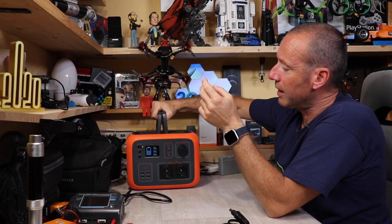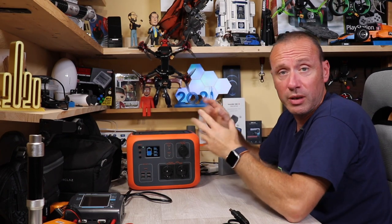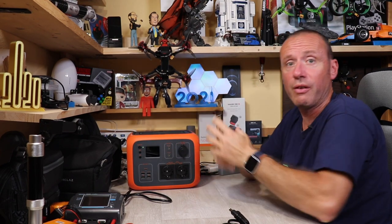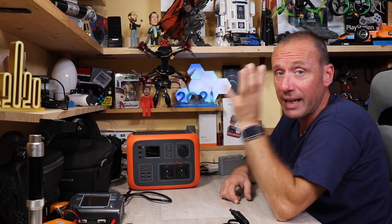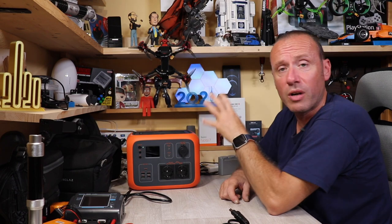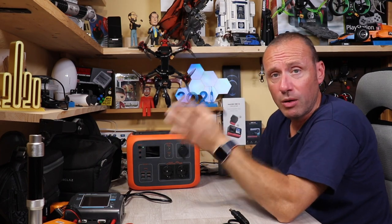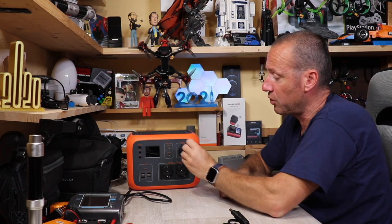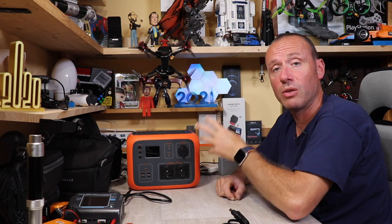Questo dispositivo è incredibile ma, come ho detto, è costoso: circa 500 euro. Non è un prodotto per tutti come utilizzo, perché chi lo acquista ne ha veramente bisogno. Non serve per ricaricare solo uno smartphone — per quello basta un power bank da 20 euro. Questo prodotto permette di avere corrente dove non ce l'hai: su un camper, in campeggio, in una casa in campagna o in montagna. Possiamo collegare anche una televisione, purché non superi i 300 watt di assorbimento.